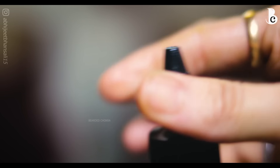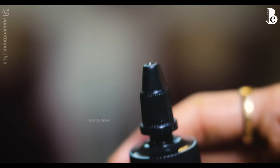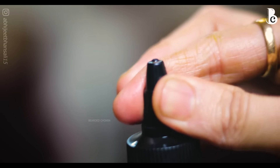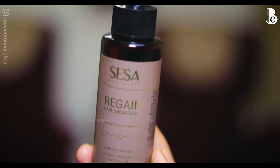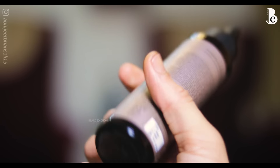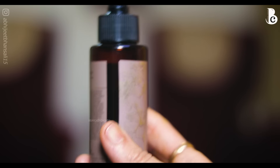The twist-type cap is very good in terms of protecting the oil and preventing leakage. The application itself also helps. So overall 5 out of 5 in terms of packaging. If I talk about fragrance, this oil has a very lemony, very mild, good fragrance.